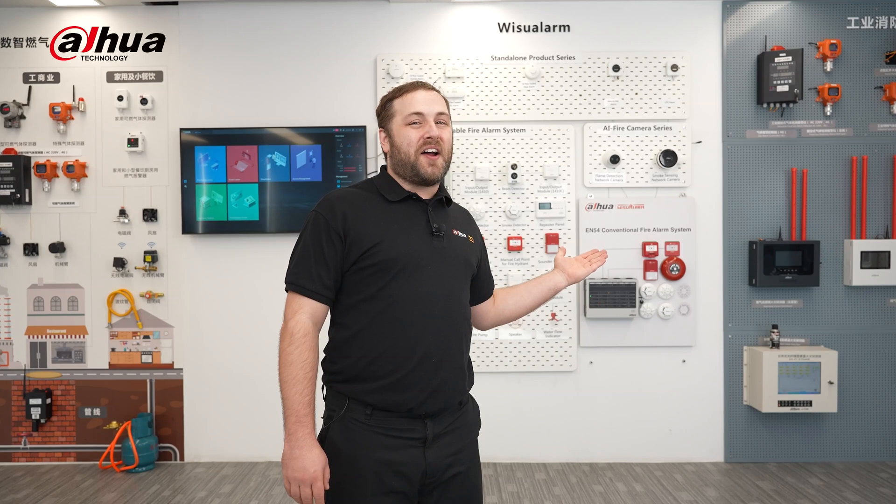Hey guys, welcome back to the channel. In this video, we'll be discussing the Dahua conventional fire alarm system, which is a reliable option for entry-level fire safety in commercial settings. We'll be highlighting its key components and standout features.